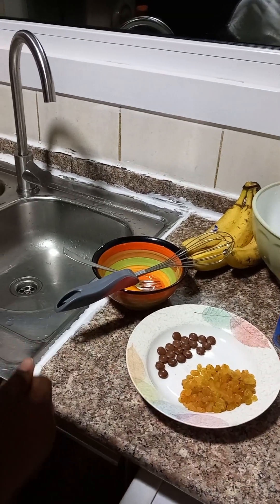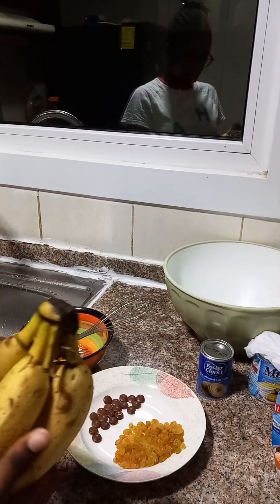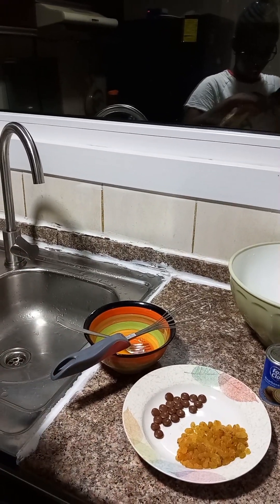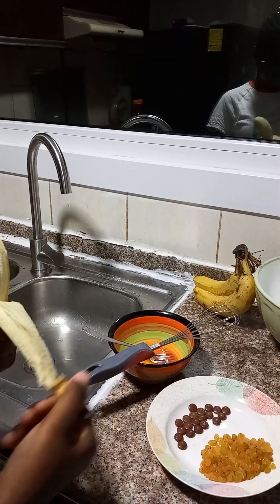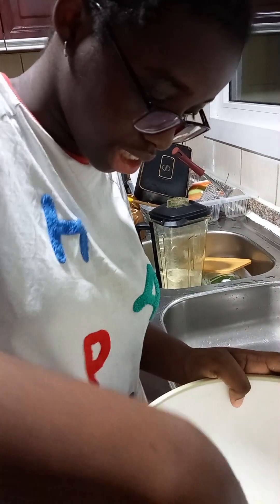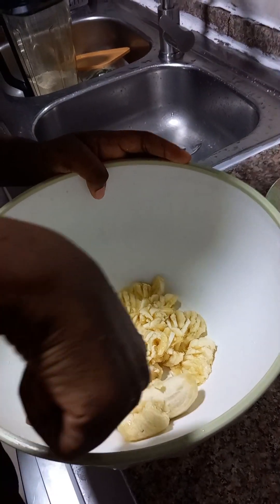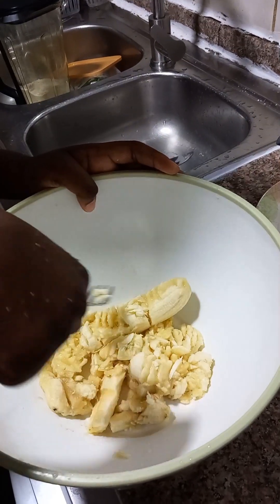We are going to first mash the bananas. We're gonna peel the bananas and make sure that we remove all the strings that are on the banana, and then we have to mash it up. You would need two, but you can choose any amount you want.